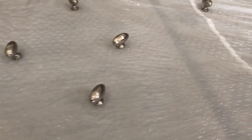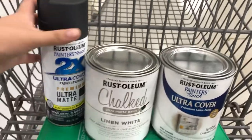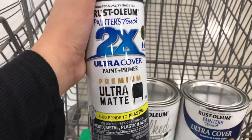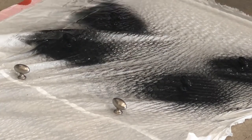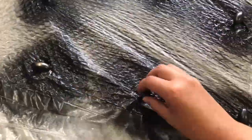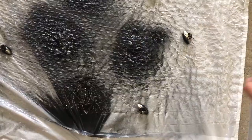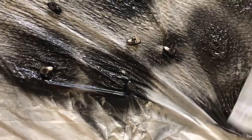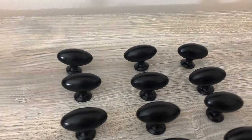Now we're going to spray paint the knobs. Lay something down on your surface so you don't get spray paint everywhere, then place your knobs down. I'm using Rust-Oleum brand spray paint in ultra matte black. It's really easy — spray the tops, let them dry, then flip them over and spray the bottoms. The finished knobs look amazing and smooth; they don't even look like they're painted at all.